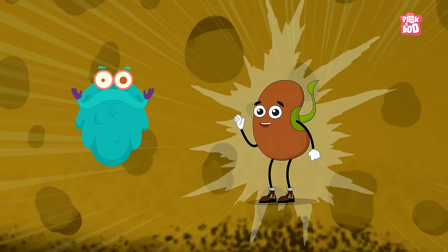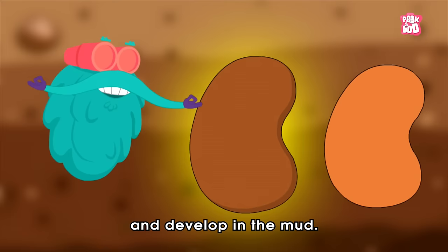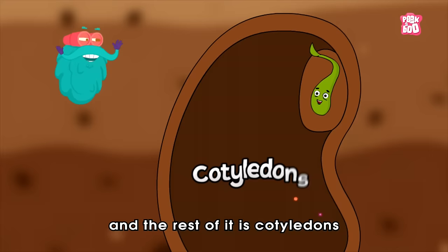A seed has three major parts. First, a seed coat, which is the outer layer that protects the plant while it grows and develops in the mud. Inside the seed, there is the baby plant called an embryo. And the rest of it is the cotyledons, which contain food for the baby plant.